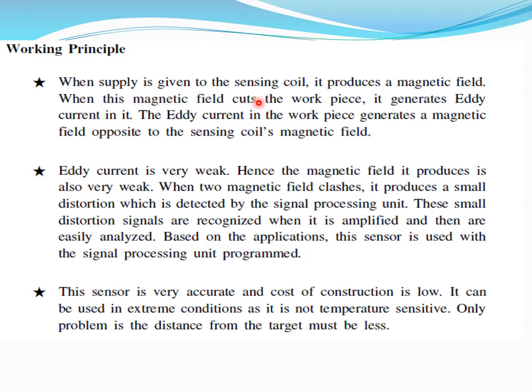Working of the tachometer explained here: when supply is given to a sensing coil, it produces a magnetic field. When this magnetic field cuts the workpiece, it generates eddy current in it. The eddy current in the workpiece generates a magnetic field opposed to the sensing coil's magnetic field. The speciality of this tachometer-rated sensor is that it is very accurate and the cost of construction is very low.